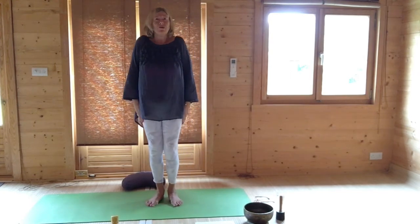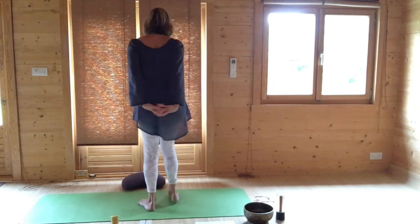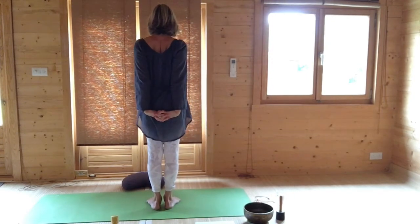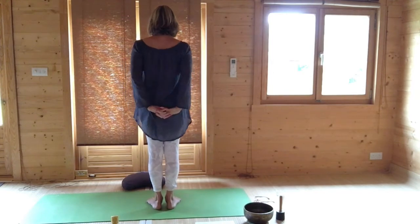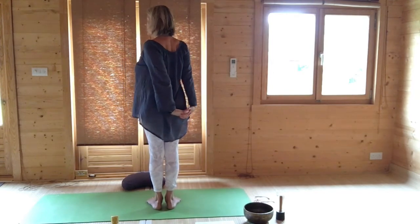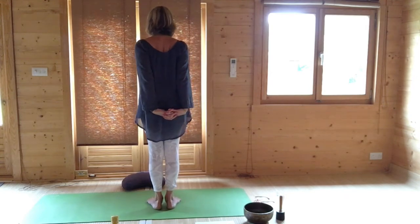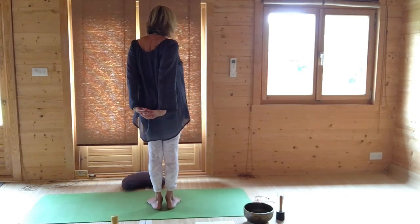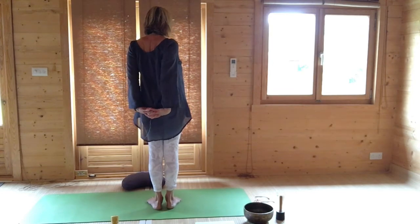Lift and roll your shoulders and clasping your hands behind you, aim your knuckles to the ground. This opens you at the shoulder level. Breathing out, turn to one side. Come to the centre and breathing out, turn to the other side, and come to the centre.